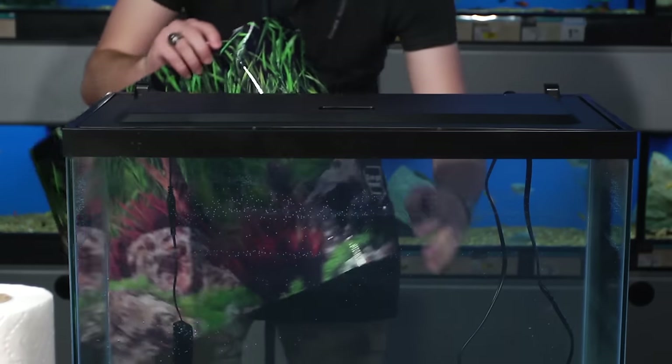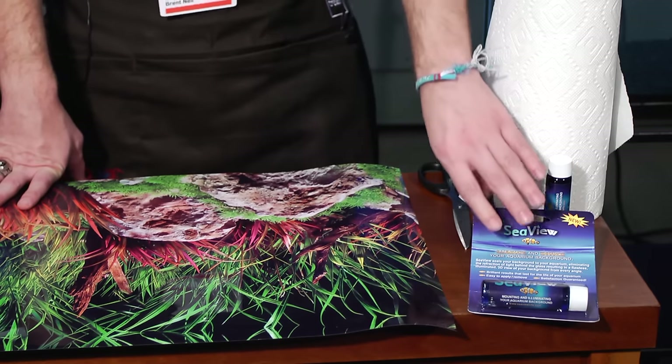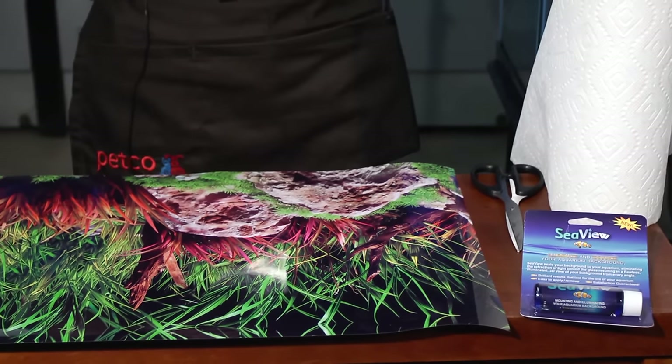Hi, I'm Brent. Today I'm going to show you how to install a fish tank background. Did you know that a fish tank background will help your aquarium pop? Using a product like SeaView will help to get you a professional look on your aquarium background. Remember to always wash your hands before and after working on your aquarium. You can use Scotch tape instead of SeaView if you prefer, but if you're looking for a more professional look, SeaView will do that for you. So let's get started.